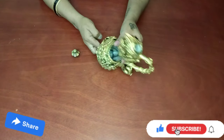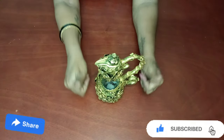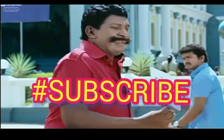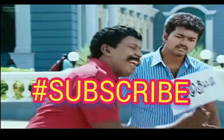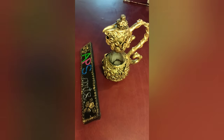If you like this video, please like, share and subscribe. Thanks for watching. Bye.